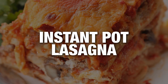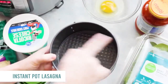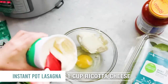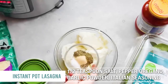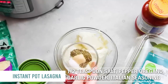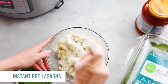Instant Pot lasagna — it's a pot-in-pot recipe. Start with a springform pan, the three-inch by six-inch, though you can get a seven-inch. Start with one egg, then add one cup of ricotta cheese. Add your spices: a half teaspoon each of salt, pepper, oregano, garlic powder, and Italian seasoning. Dump those all in, then add one cup of mozzarella cheese. Mix everything until it's well combined.